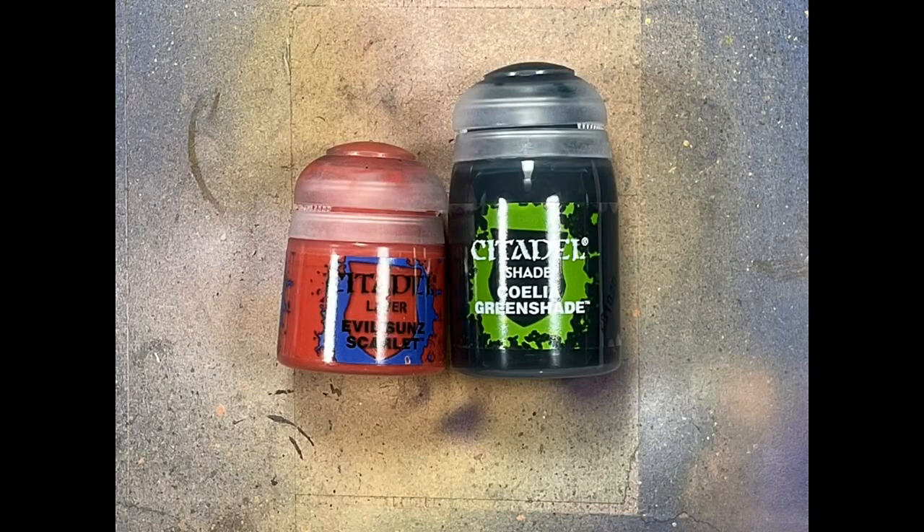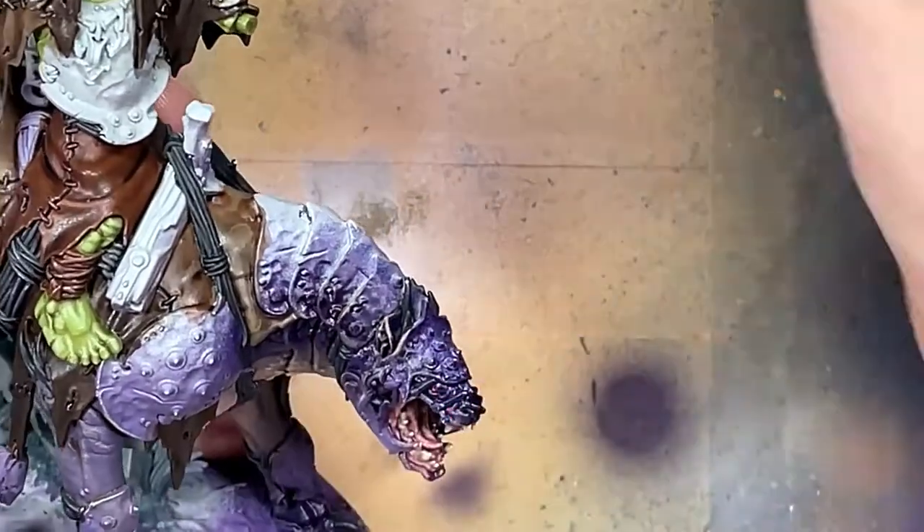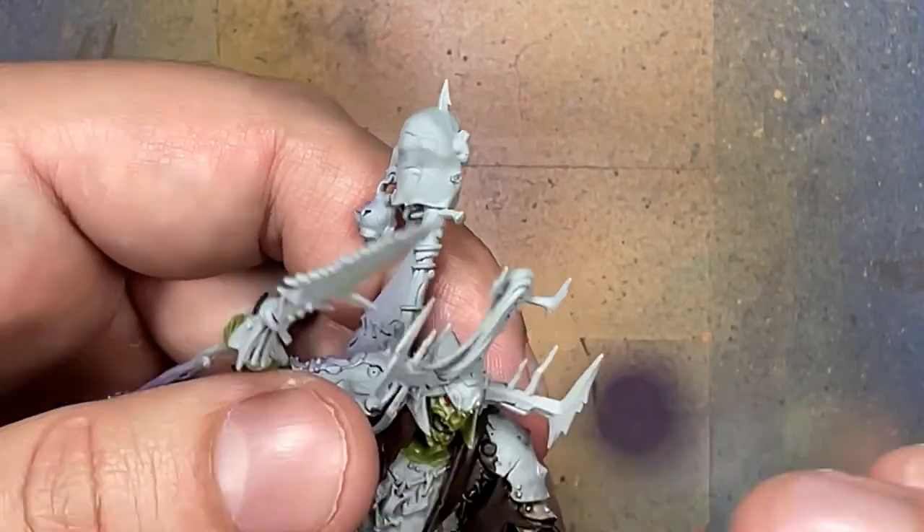With Evil Suns Scarlet and Coelia Greenshade (which is actually blue), we're going to paint the eyes of the rider and the beast, as well as the lip of the rider. The rider is going to have the Coelia Greenshade on his lips.